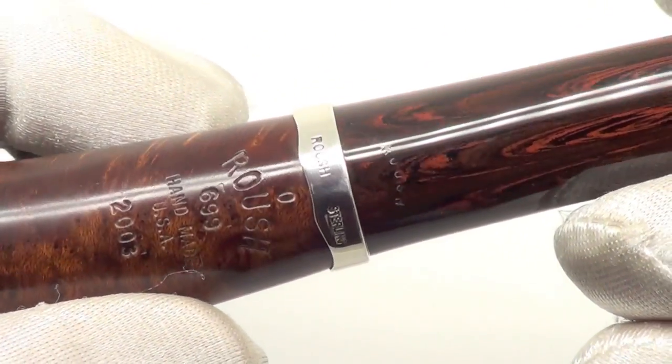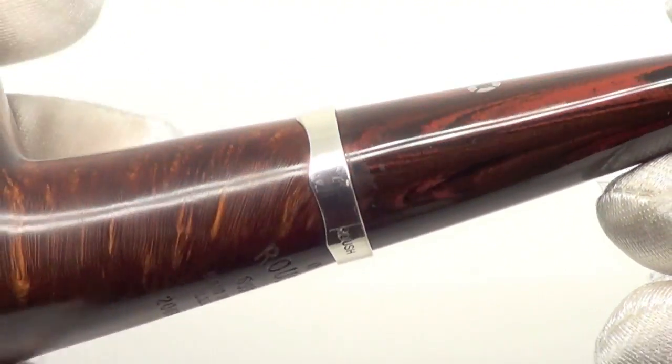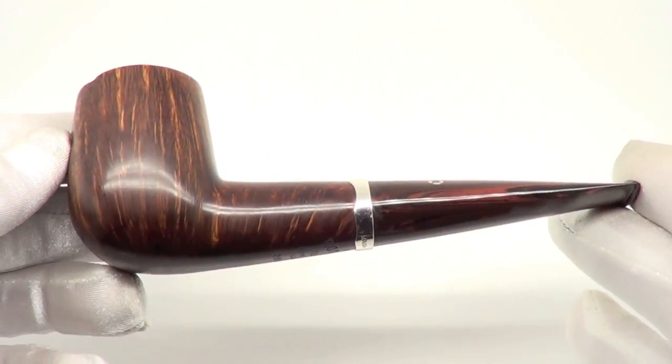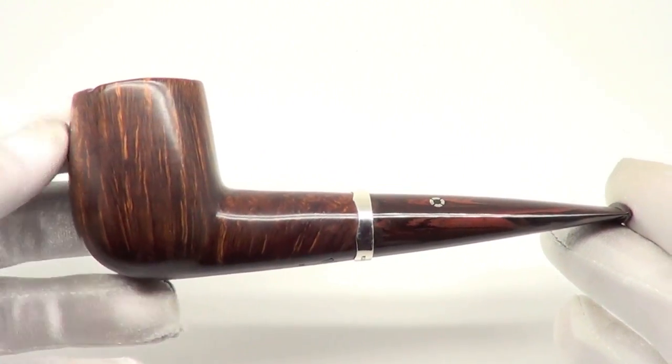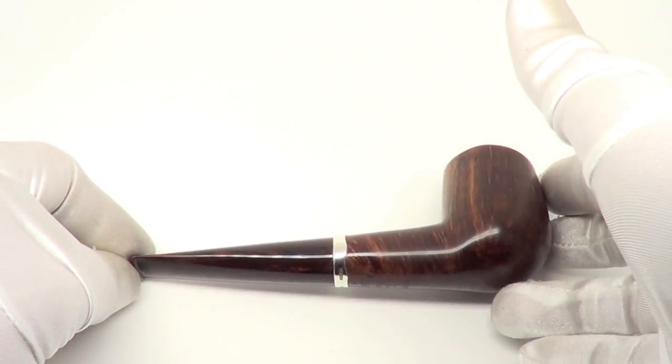And the Roush Sterling Silver Band. So there you have it — a beautiful Larry Roush O grade pipe, freehand billiard style, ready to be enjoyed by its next owner. Thank you.